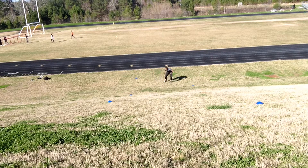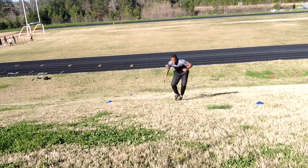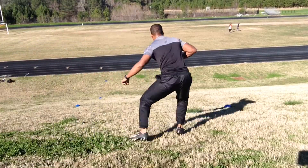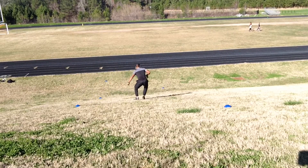This next drill I simply call the shuffle sprint — obviously you can see when I'm shuffling, then I'm sprinting. One mistake I made in this video that I didn't notice until I got back was, as you can see when I'm going up, I'm only pushing up on the right foot.